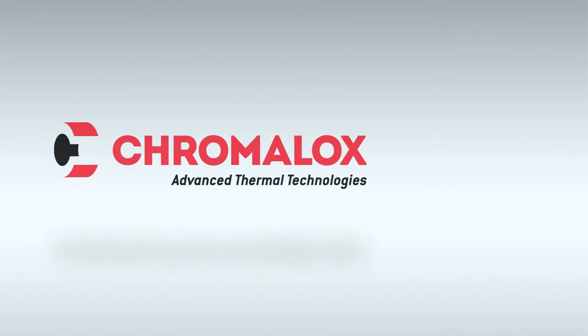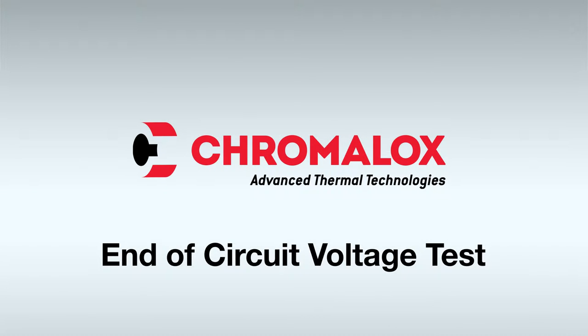This video covers how to perform an end-of-circuit voltage test. This tests the voltage at the end of a line, verifying proper voltage.